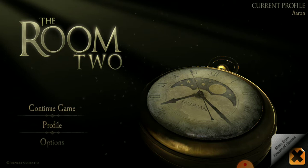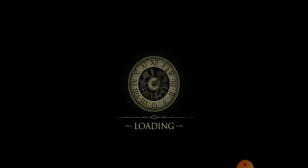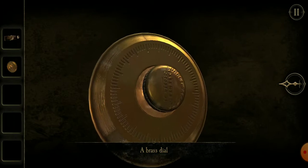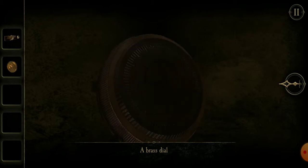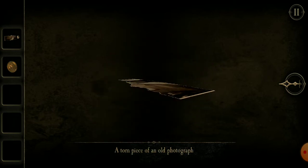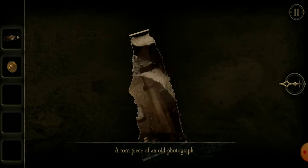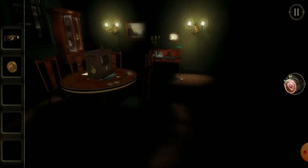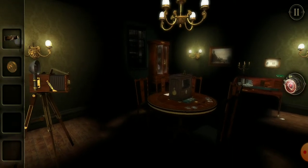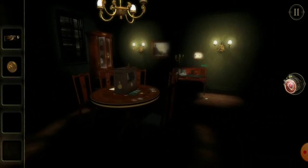Well, I'm back. I'm hoping I have had some inspiration, otherwise this video will be very short. So we've got this, which doesn't seem to do much. I can't do anything with it. Brass style. Piece of photograph, which I can't see the back of. So, it's the brass style, or it's the photograph, or it's both.